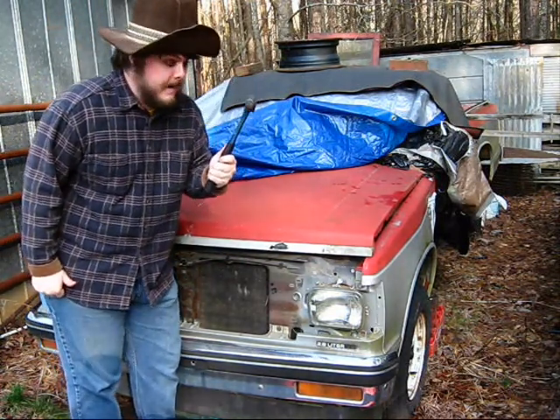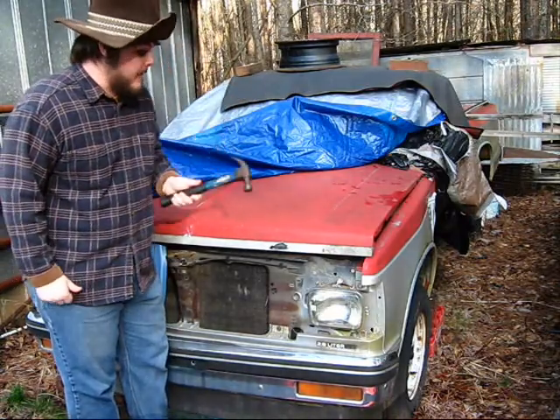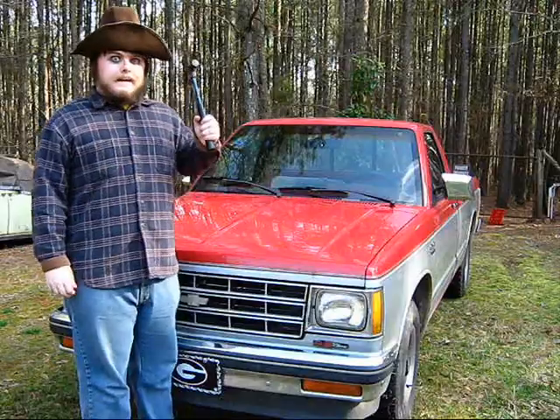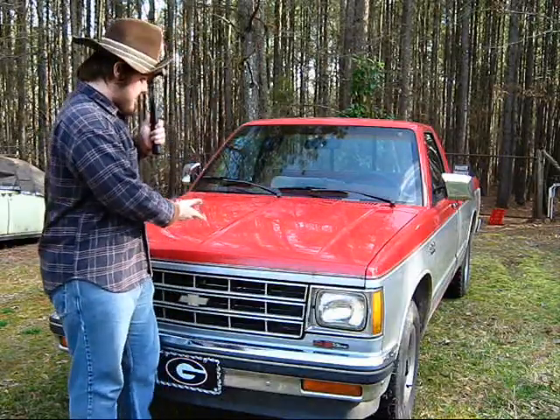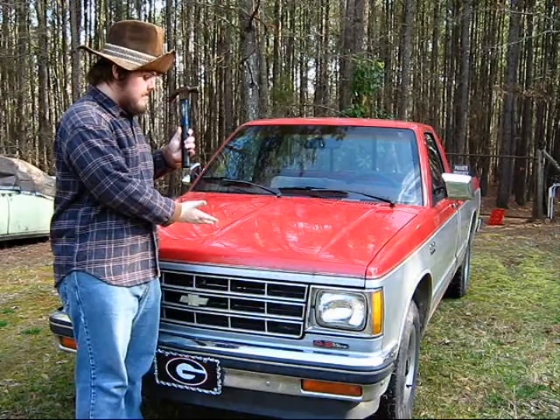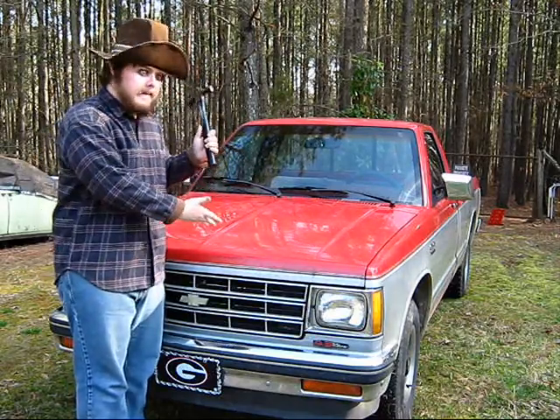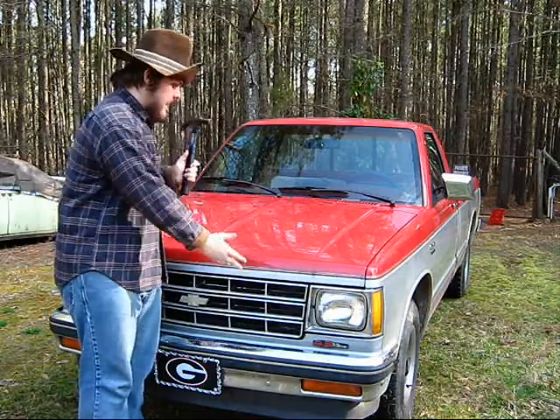Get yourself a hammer and just go in on it and you'll have your brand new truck in no time. You'll have yourself a brand new pick em up truck. All you got to do is just beat on it with a hammer. You're gonna have a nice shiny new truck.